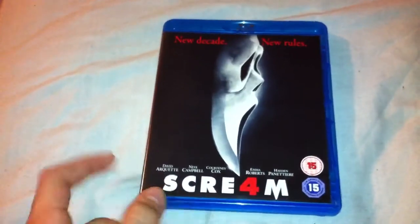So here's the front cover — 'new decade, new rules' — there's a cast here, Scream 4, and there's a spine.